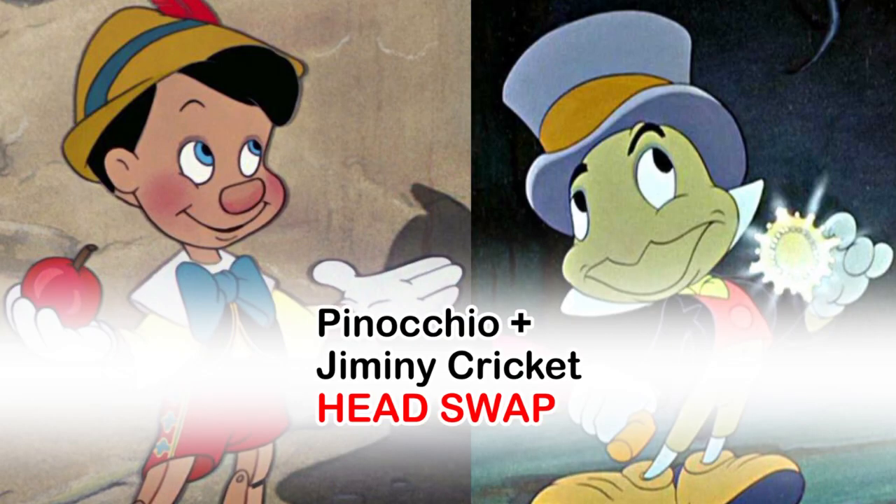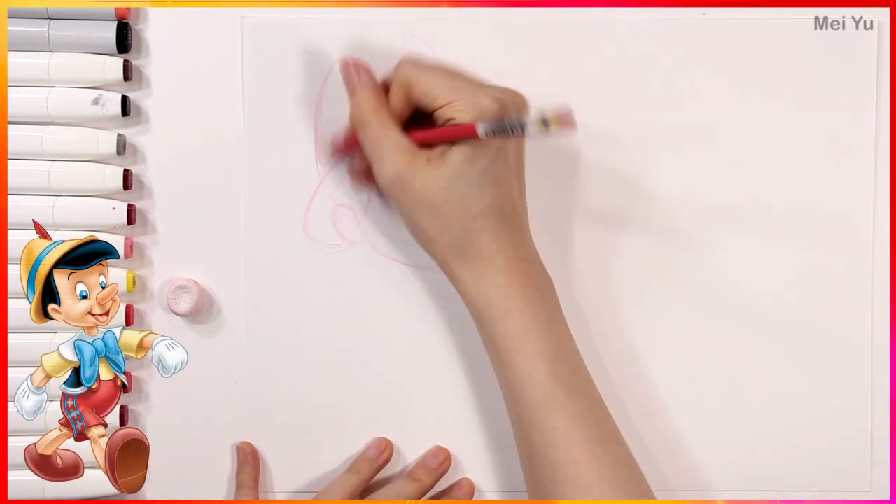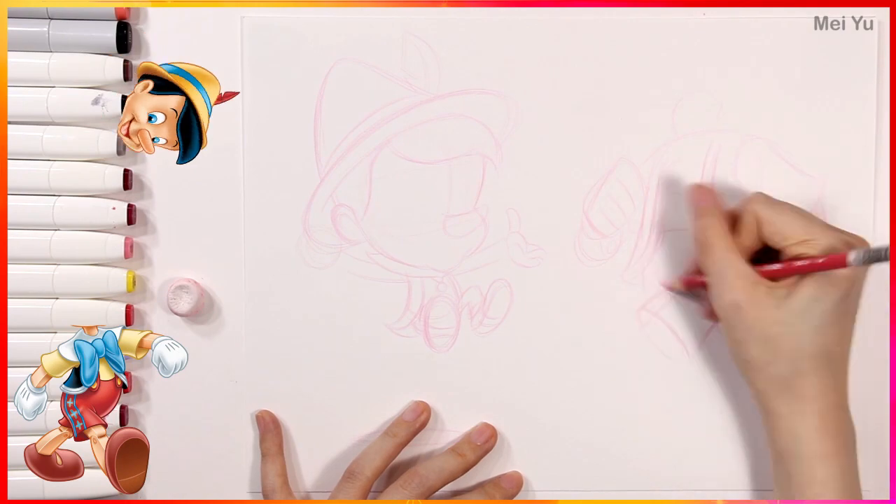How would Pinocchio and Jiminy Cricket look like with their heads swapped? Hey everyone, this is Mei Yu, and welcome to Fun Friday. Every Friday, I try to do something new, fun, or challenging.